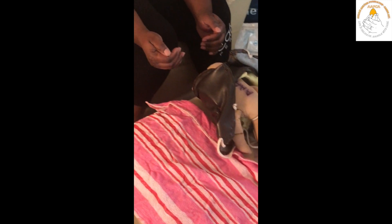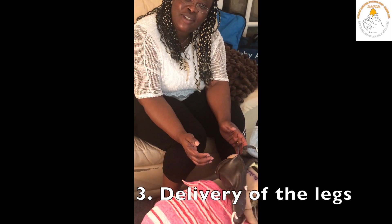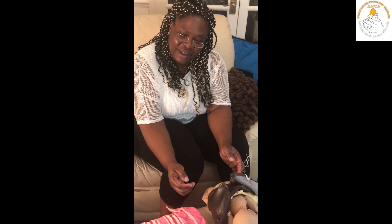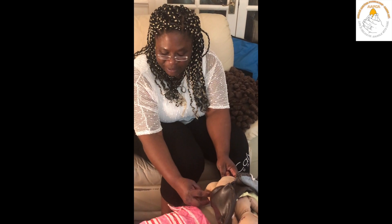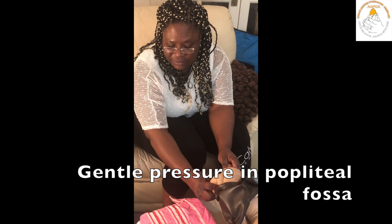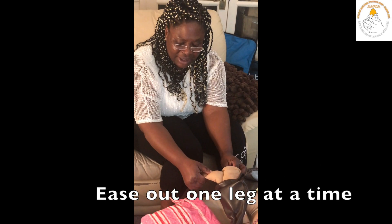Then, as the breech distends the perineum with maternal effort, you would think of delivery of the legs. Sometimes the legs will just deliver spontaneously as the breech descends. If the leg does not deliver spontaneously, then with gentle pressure in the popliteal fossa of the baby, you will ease out one leg at a time.